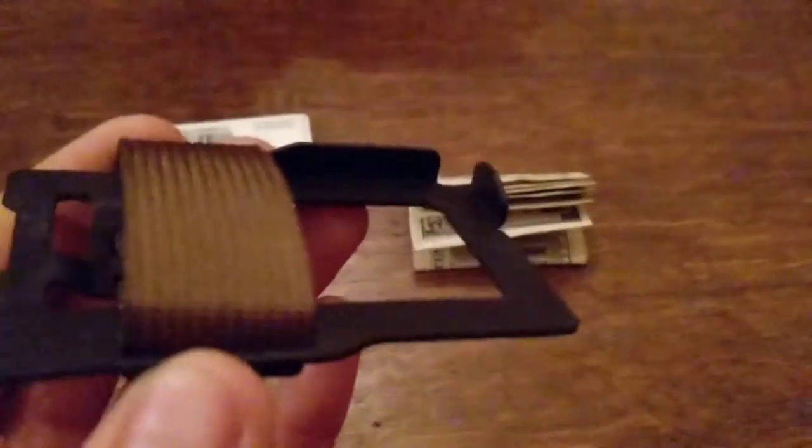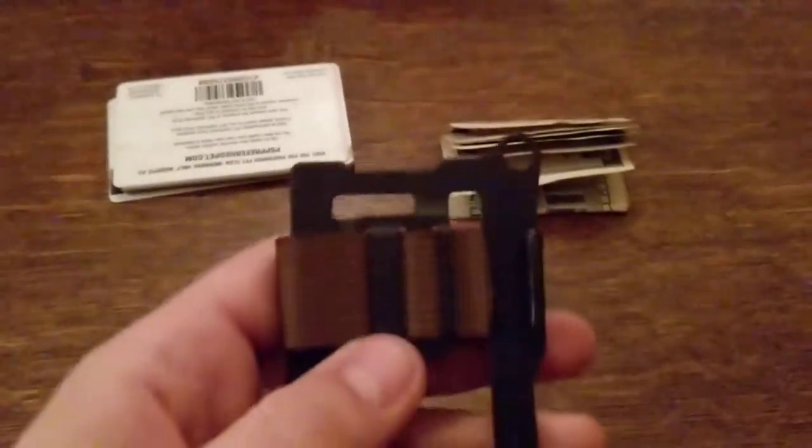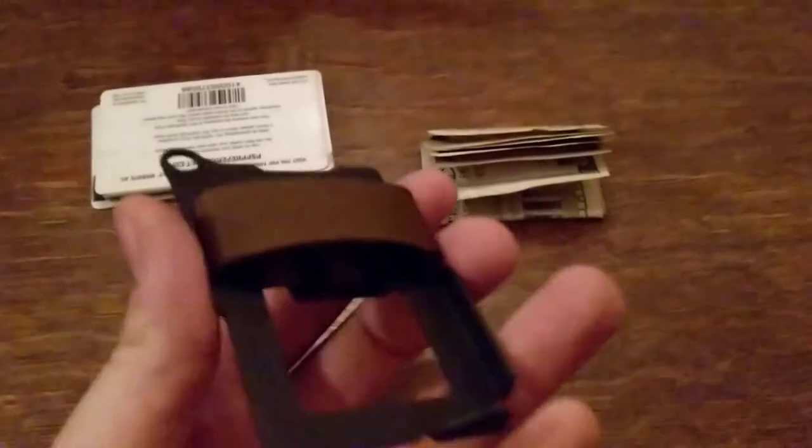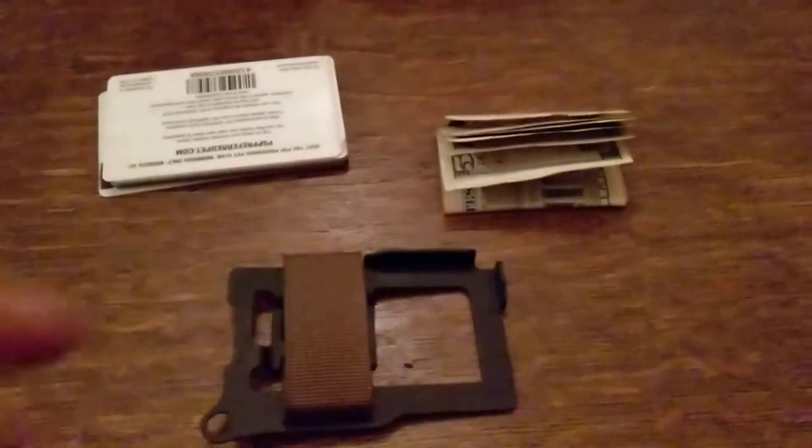It's got these two little lips down here on the corners to hold your cards in place. Works very well. Once you get the nylon webbing adjusted properly, the cards definitely aren't going anywhere. So no worry about that.